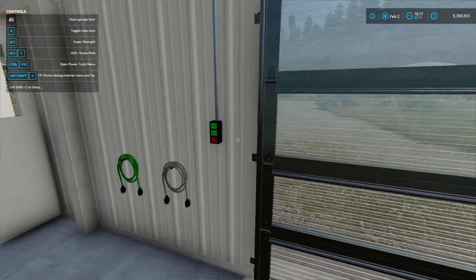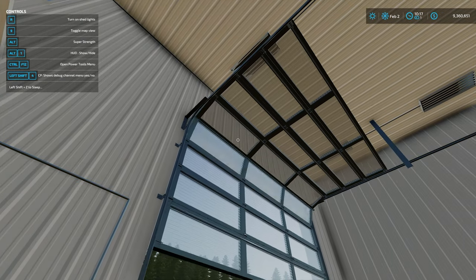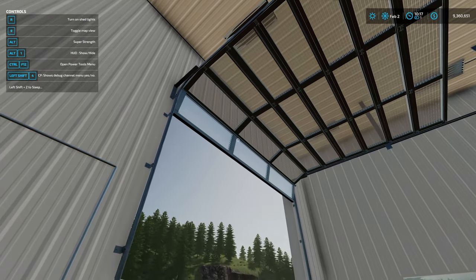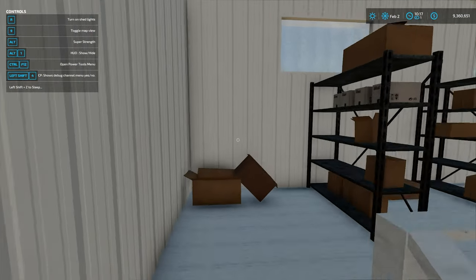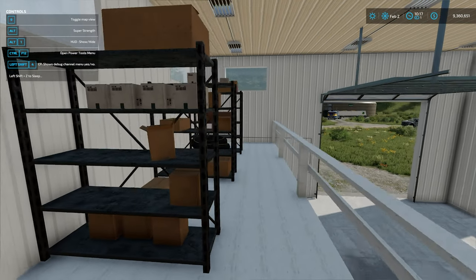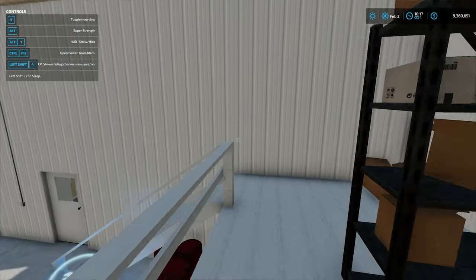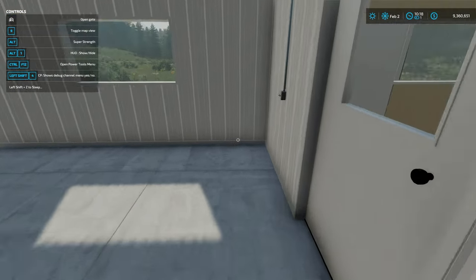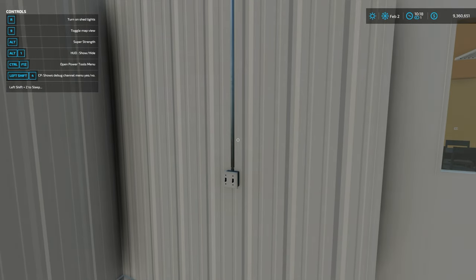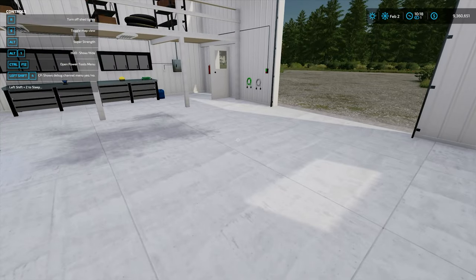There are nice hoses hanging on the wall, and we can open the rolling garage door up there like that. There's a set of stairs up here as well leading up to a storage space at the top - again very nice if you want to do a little bit of roleplay or something like that.